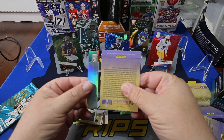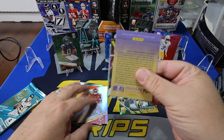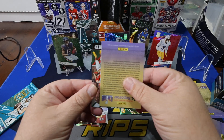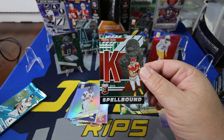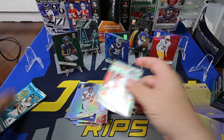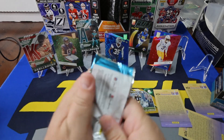In the background that's Tua again. Isiah Pacheco. Pat Surtain. And on the Spellbound — Travis Kelce on the K for the Spellbound. Very nice.